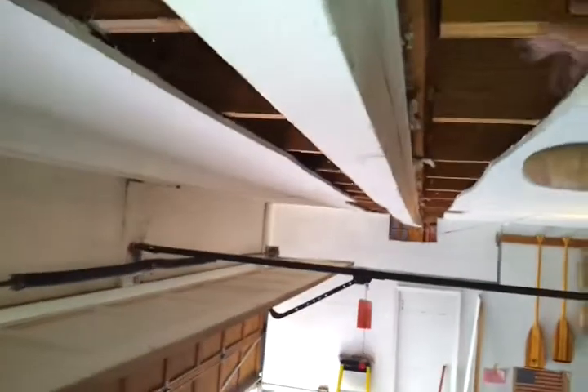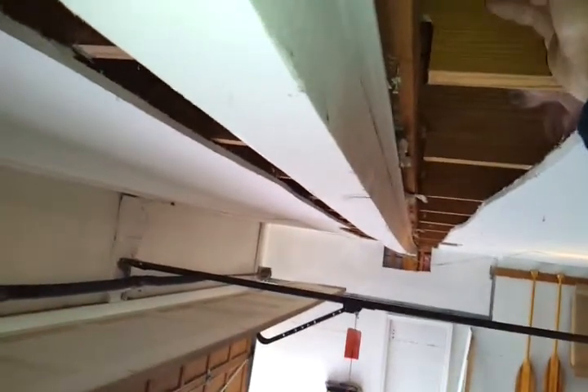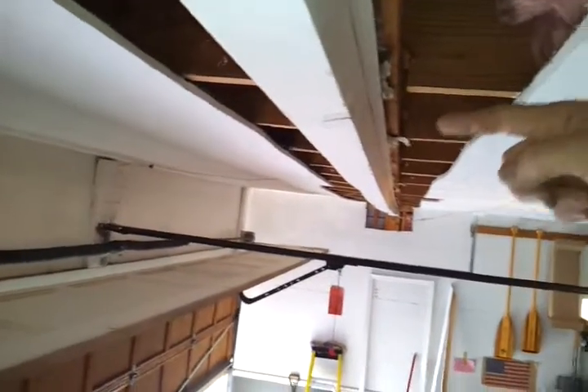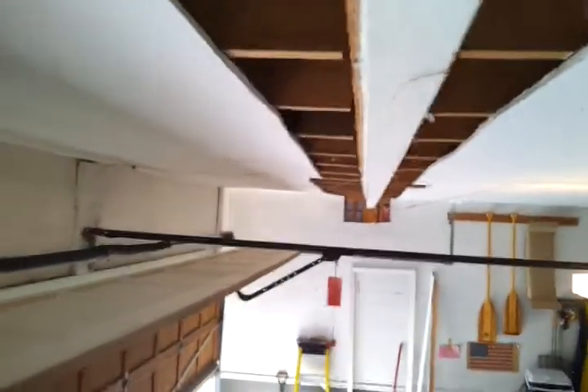The weight load on this side is 16 feet across back there. On this side here, it's only about six feet. So there's a lot more weight on this side that's forcing down, with some cracks and the beam pulling away and moving in that direction.